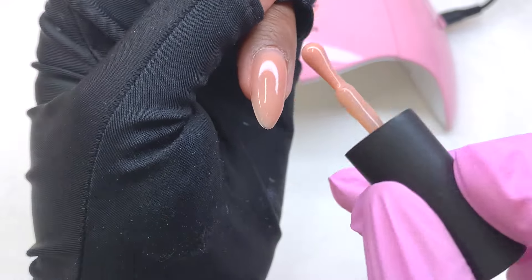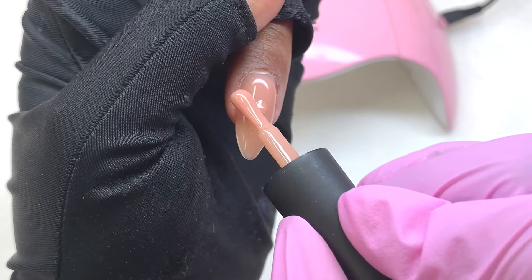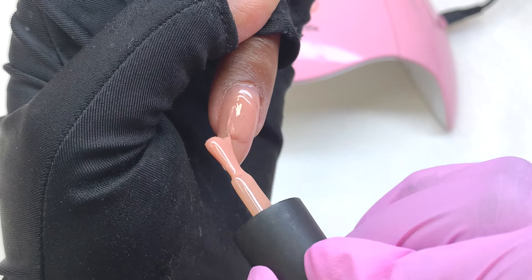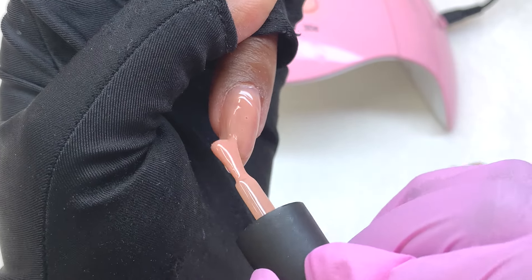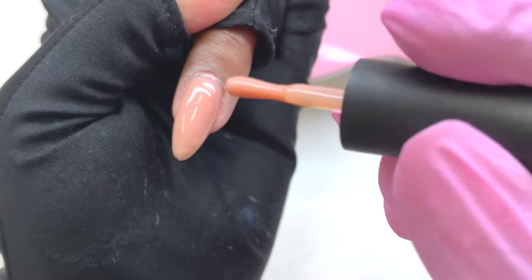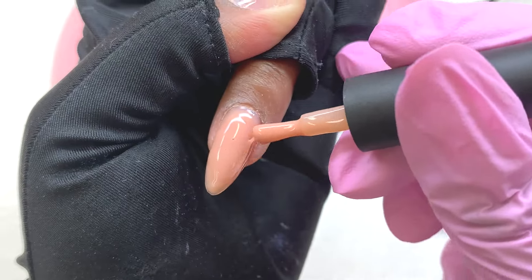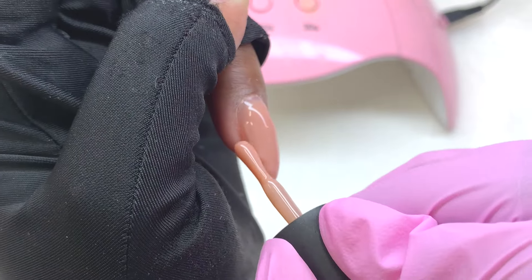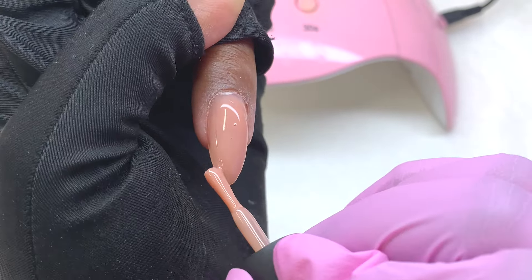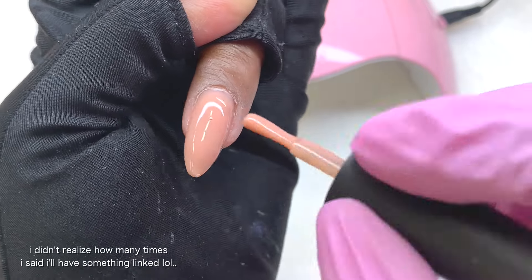Just from that first layer it was pretty much perfect — super smooth — and I honestly didn't have to go in with any other layer. But I wanted to do a second coat just for the sake of seeing how well the remover works. I just love the way these builder gels look. They have them in a set of six — the ones I used in the previous video will be linked down below.